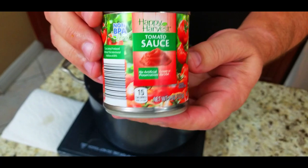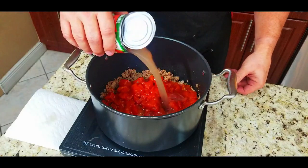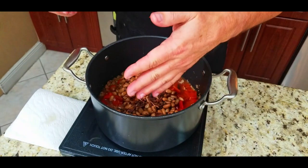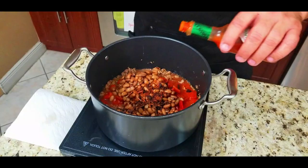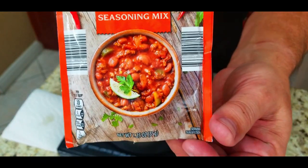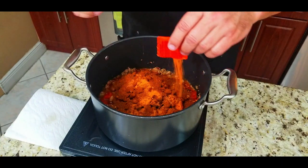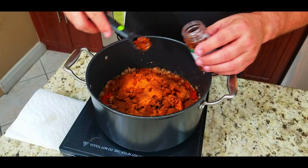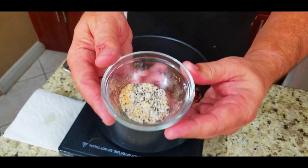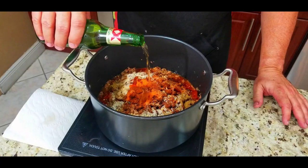Pinto beans, 14 to 16 ounce can — all measurements are in the description below. Bacon bits — fresh bacon is preferred but if you only have a jar that's fine — a nice little handful. Some Tabasco, a good teaspoon of Tabasco, up to your preference. Then a pack of your chili seasoning, whichever one you like best. Throw in a package of Sazon to give it that Latin flavor — this stuff is awesome if you've never tried it. Crushed red pepper, a teaspoon of that. A teaspoon of cumin for a little more Latin flavor, and salt, pepper, and garlic — a tablespoon of that.